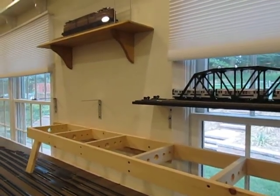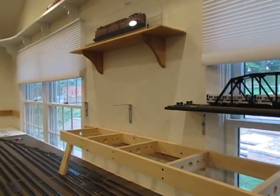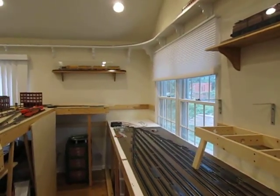Then what I'm going to do is about three inches above it, I'm going to start another set of two tracks. That's going to go around the wall to this other side here.